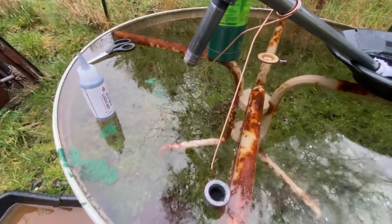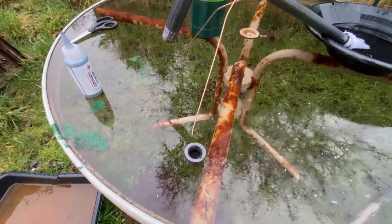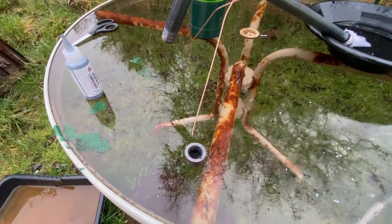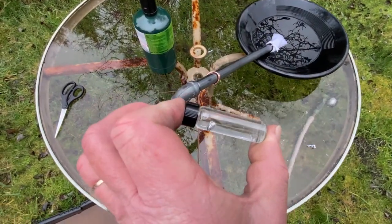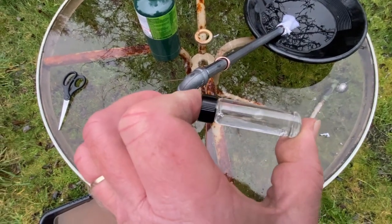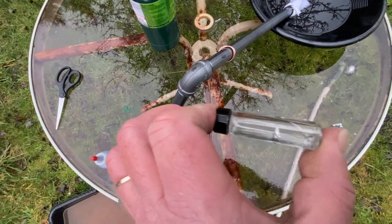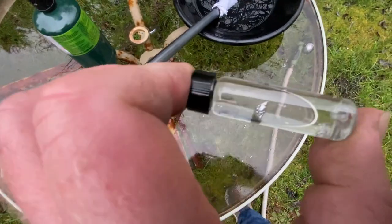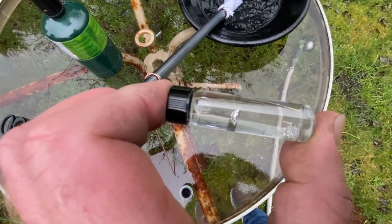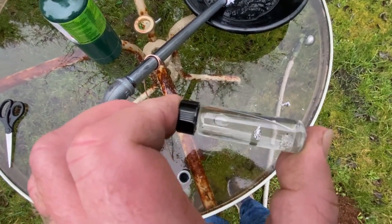I've seen bigger retorts, but for what I'm doing I really don't need it because I'm just using a little tiny bit of gold. Before I put the gold in the cap, I wanted to show you this amalgamated gold and mercury here. There's quite a bit of it, considering it all just came from a little bit of beach mining — I did that at Whiskey Run Beach in the Coos Bay area of the Oregon coast.